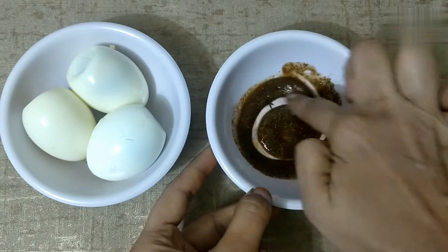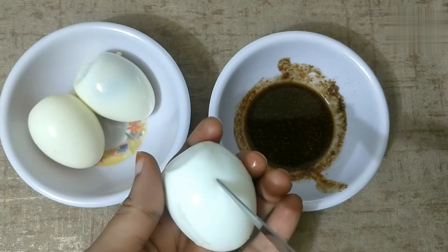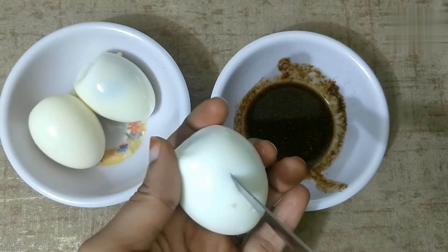We will start with the oil and half teaspoon salt. I will start with the recipe — just four sides, nice and golden and plain. I'm gonna put it slowly.